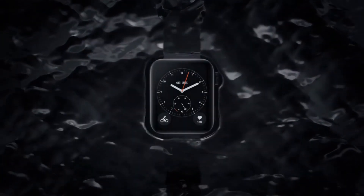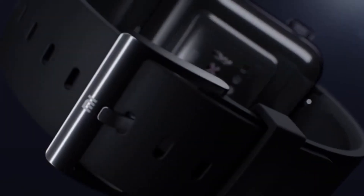Recently Xiaomi has launched its own smartwatch. Its name is Mi Watch, and in this video we will know the details and specifications of this smartwatch. My name is Tanmay and you are watching Techmasi.